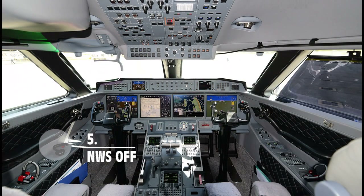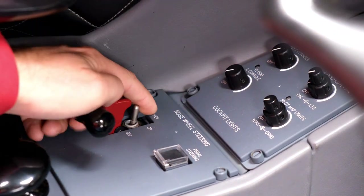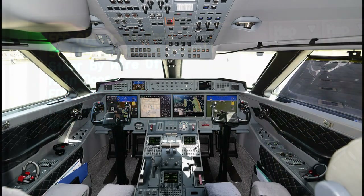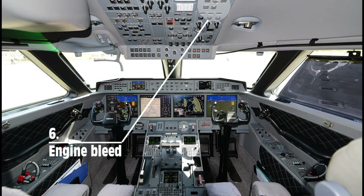Before the captain leaves the cockpit, he selects nose wheel steering to off. The co-pilot then continues by setting engine bleeds to off.